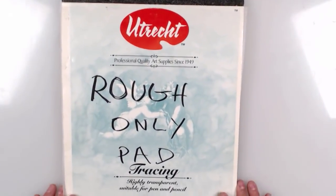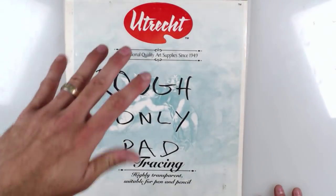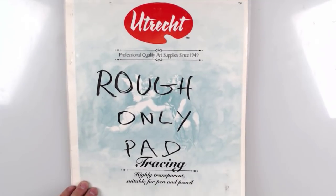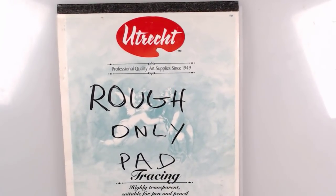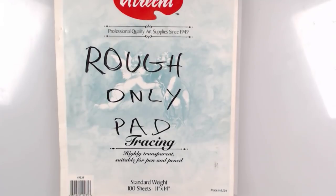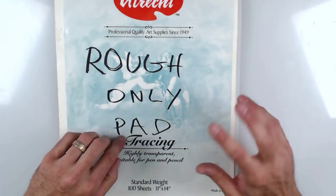There is another brand I want to cover called Utrecht, which has been bought out by Dick Blick. Utrecht is a Dutch company that used to make fabrics, paper, and all kinds of good stuff. I really like this paper a lot. Some pads say lightweight, medium weight, or heavy weight — I think the best thing to get is a medium weight or standard weight. I would not get the lightweight unless you're doing really rough traceovers and don't care about the paper.